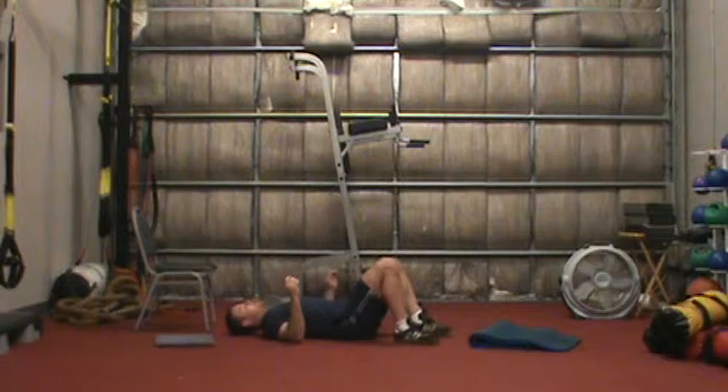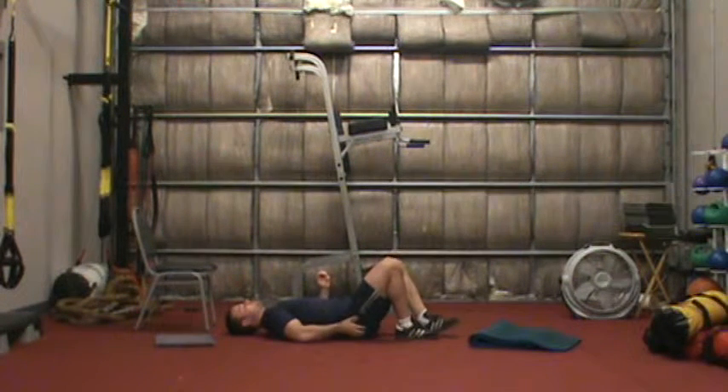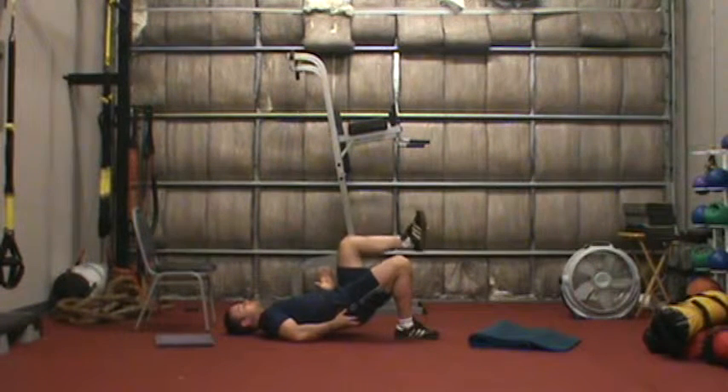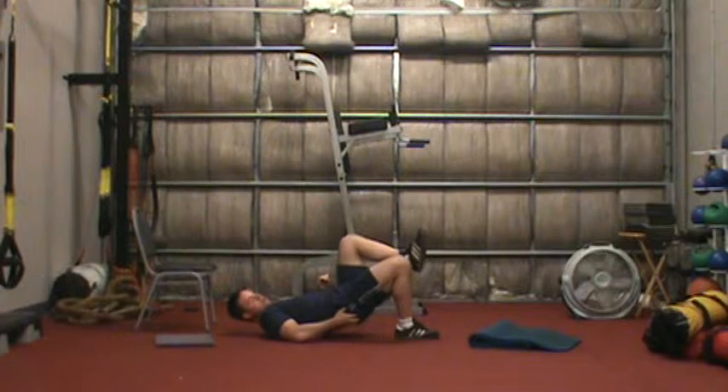Our next two exercises are a single leg glute bridge. I want to make sure I'm feeling this in my butt — put my hand on my butt cheek, come up, squeeze, and come down. You can also use the same type of breathing to engage your abs during this movement. Deep breath in, blow out as I come up.